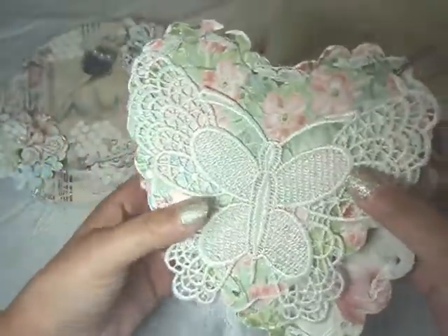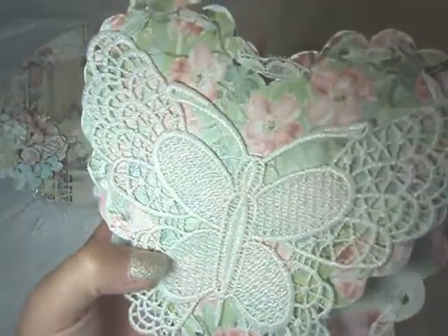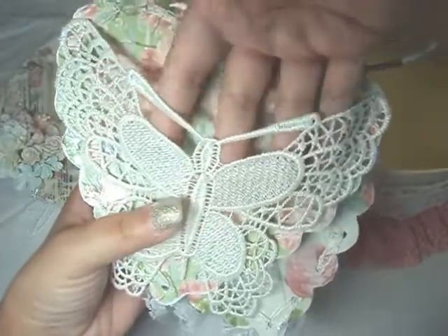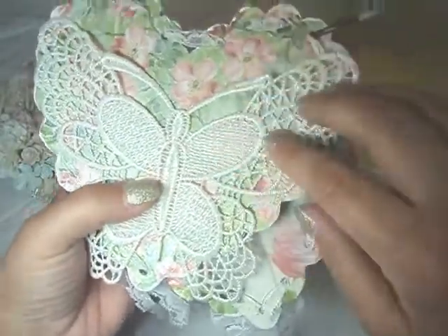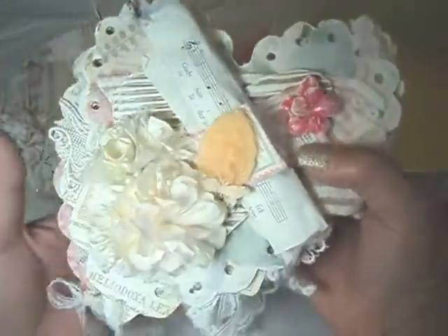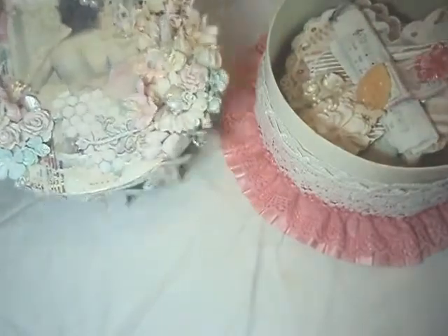And then here's the back of the album. And this beautiful butterfly applique is from Lili's store. And it's a pocket. So you can put tags, photos, cards, whatever you want. So here is the gorgeous mini album that I made. But I didn't stop there.